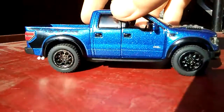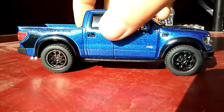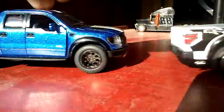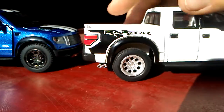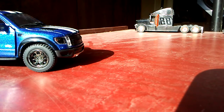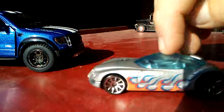I got this Ford Raptor and I did the rims black just to make it look cool. The rims used to be silver like that. I think I'm gonna keep the rims like that on the white one. And this is the next one I'm gonna do.